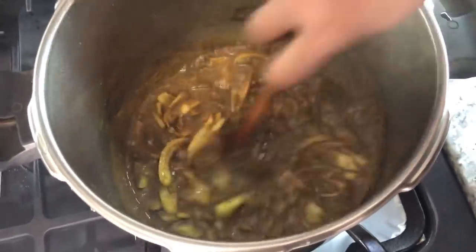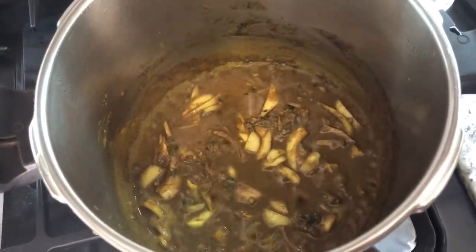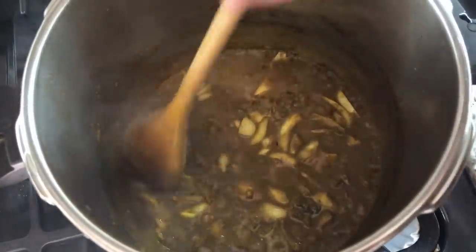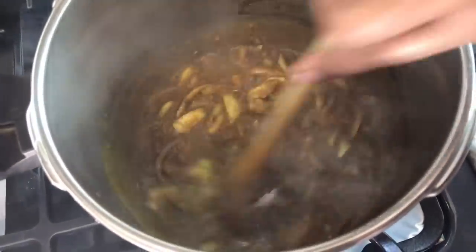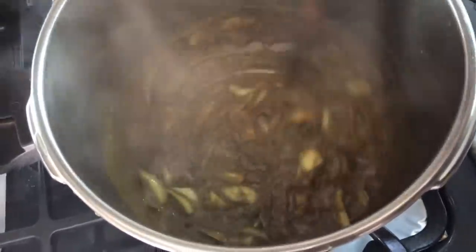Let's check on how our masala is doing — it is cooking up nicely. I'm gonna turn this down. It starts sticking but I need a longer spoon because my hand is burning with the heat. I'm gonna use a longer spoon and lower my stove because I can see it's starting to stick to the bottom.